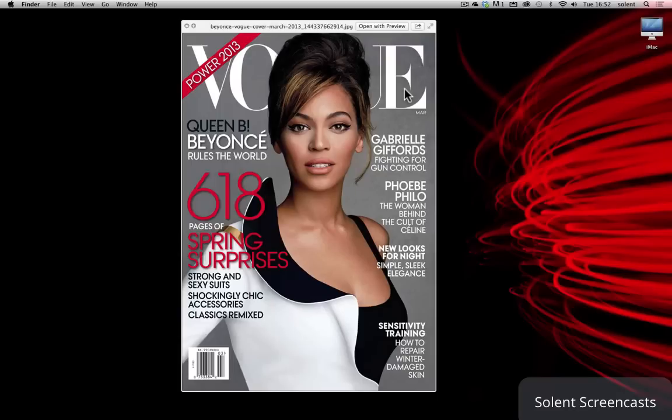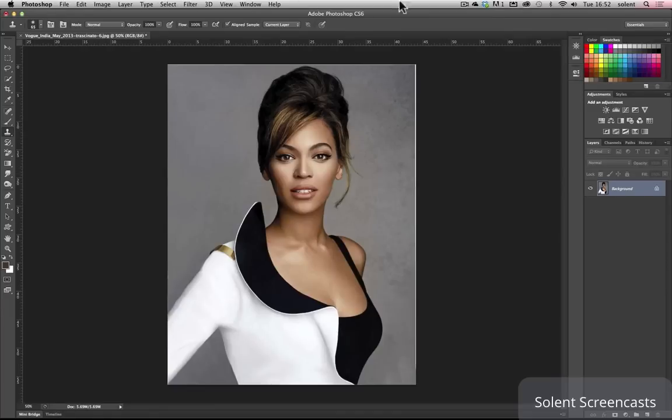We're going to have a go at recreating a Vogue cover. It's going to involve having a cutout image using an alpha channel in Photoshop before importing it into InDesign, having the Vogue text go behind, and then other text overlaid in front. Now we open up our image in Photoshop.